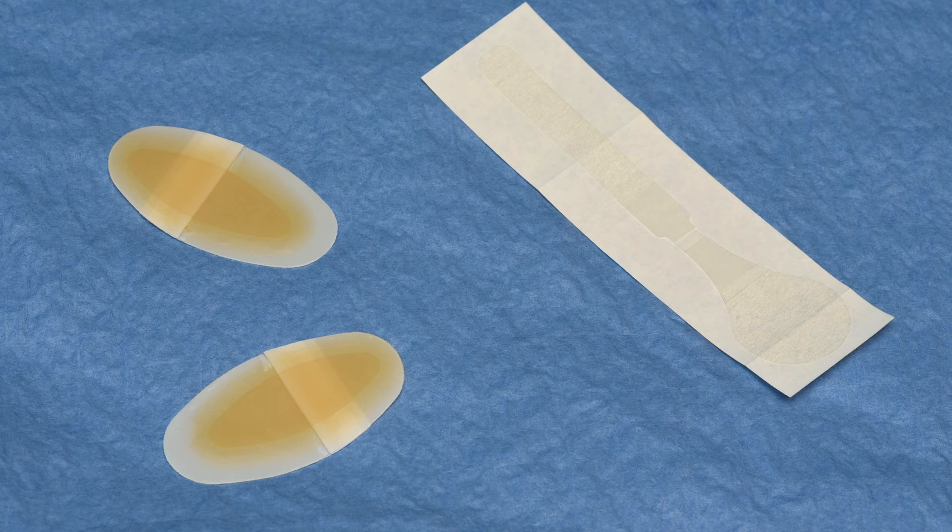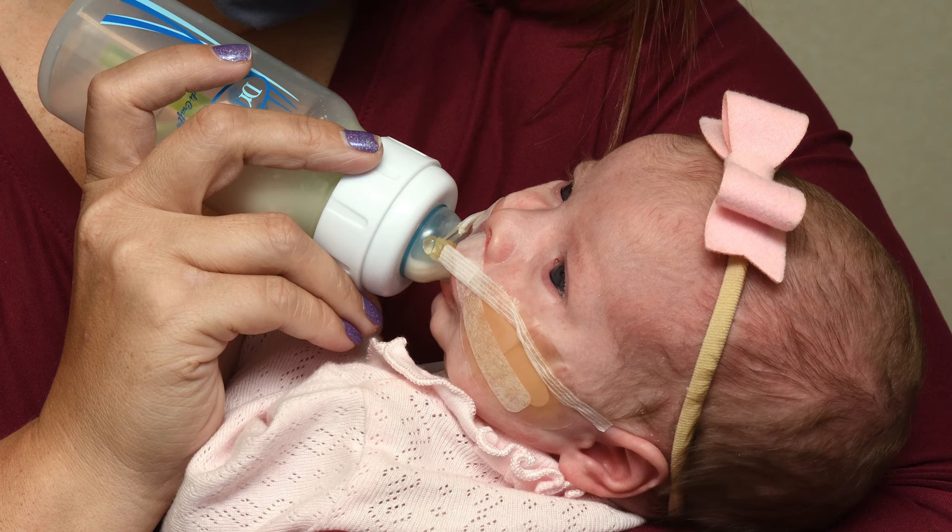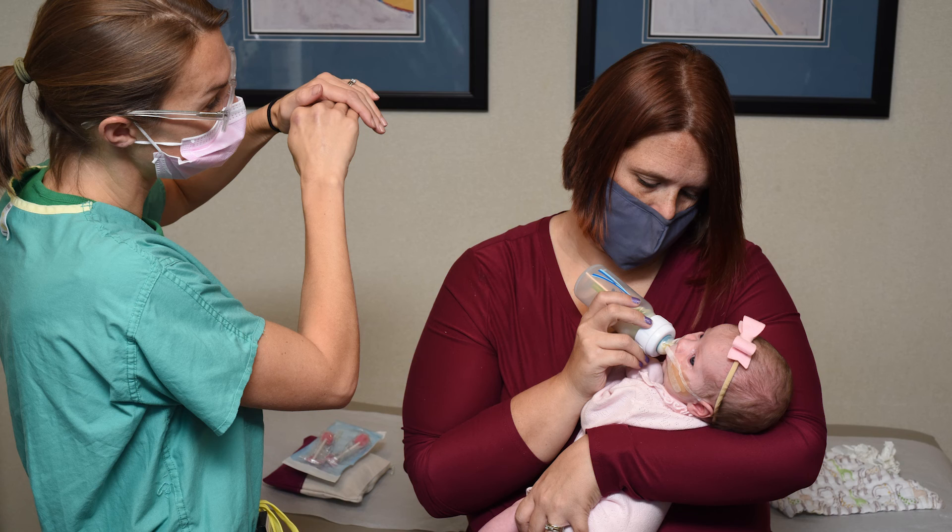Nasal and lip taping helps to improve the soft tissue relationship and adds to the symmetry before surgery as well, and these work together with the NAM. Additionally, the acrylic mouthpiece component of the NAM helps to provide an intact surface against which the bottle nipple can rest during feeding, and helps provide a barrier between your baby's mouth and the more delicate types of tissues inside the nose.